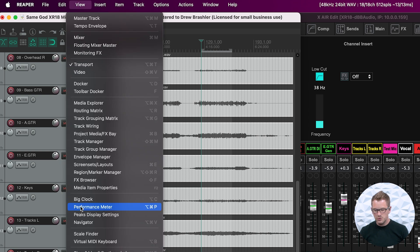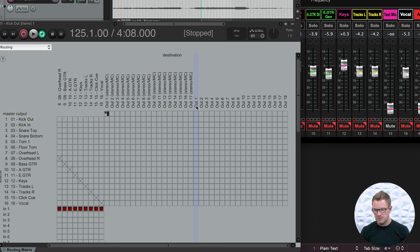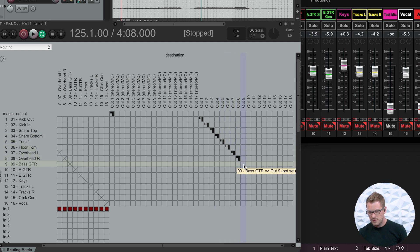In Reaper, all we have to do is go to View and then go to our Routing Matrix. Once you have the Routing Matrix open, we have all of our channel sources here — master output, kick, kick in, and all 16 channels going down. The destination is our output: outputs 1 through 18, plus our stereo outputs. With my kick out, I want this to go to output 1. Channel 2 goes to output 2 — which on the mixer is called USB in. I then go all the way down and select the corresponding channel to each track, so I have outputs 1 through 16 all routed.